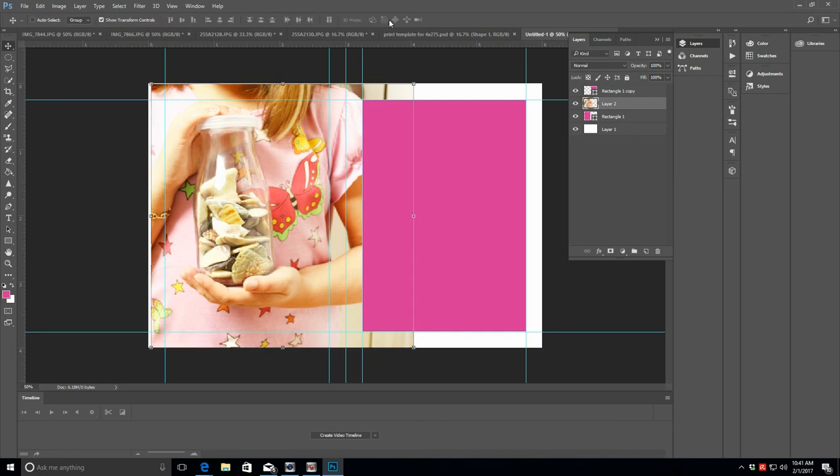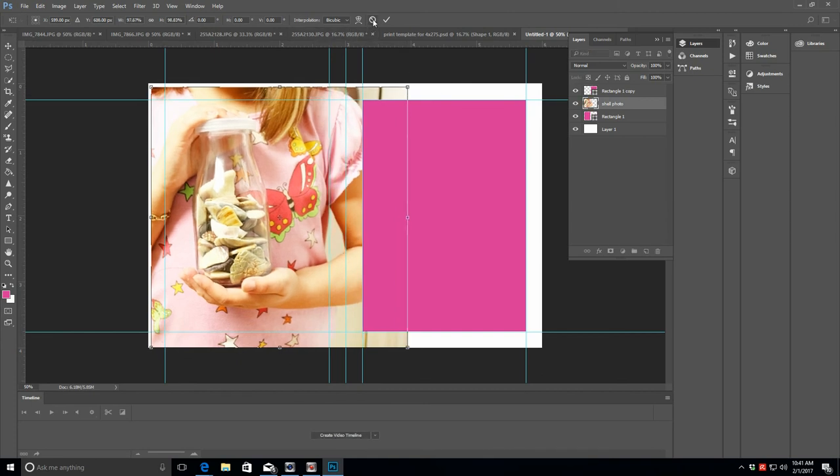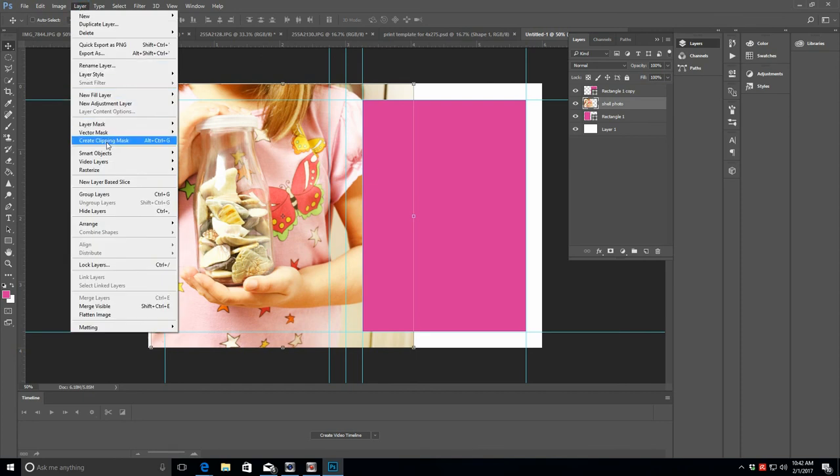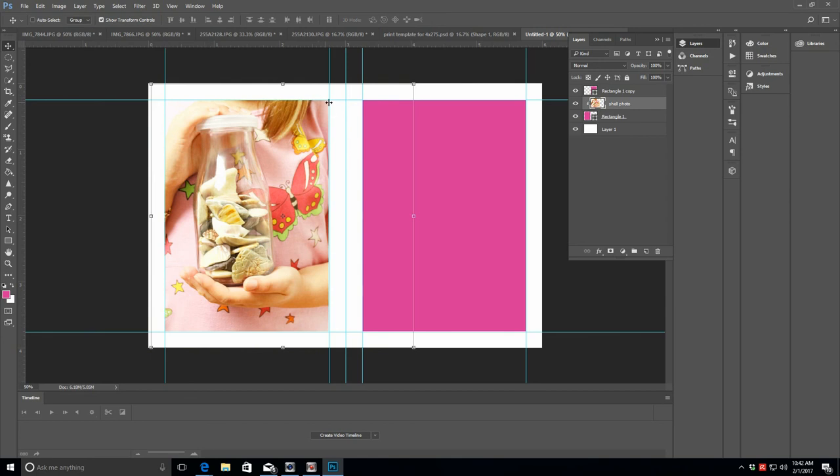As long as you're on that layer you can still manipulate and move the image — rotate it or whatever you need. To print with the borders we've set, we're going to link the photo to the rectangle via clipping mask. Go to Layer and click Create Clipping Mask — that tells the photo to take the shape of that rectangle. Now we have our 3x4 photo on half of a 4x6 canvas with a nice crisp quarter-inch border on all four sides.